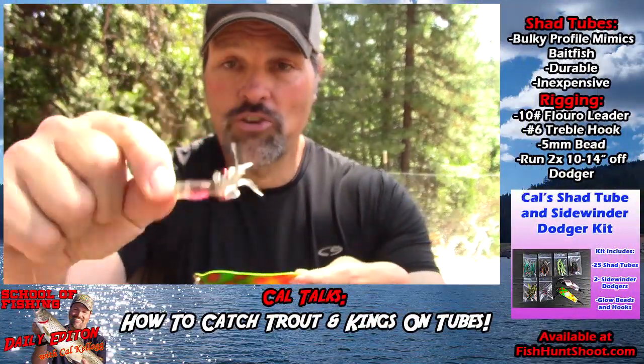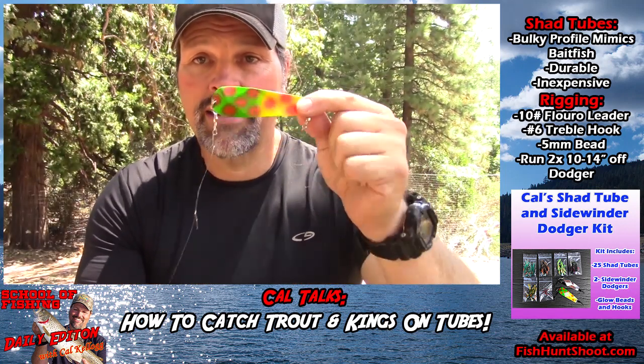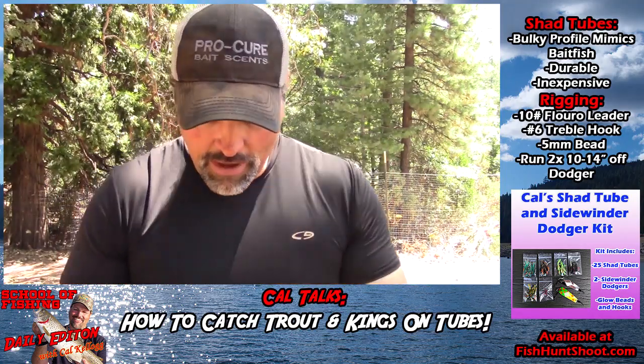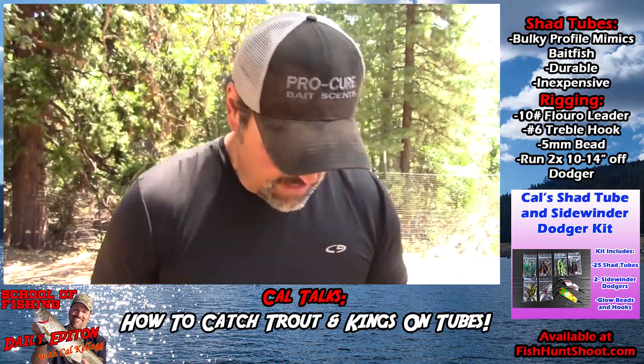Here's a rigged tube — this is one of my shad tubes, rigged with a number six red treble hook, running behind a watermelon diamondback dodger. But let's talk a little bit about tubes before I show you how to rig one of these things up.